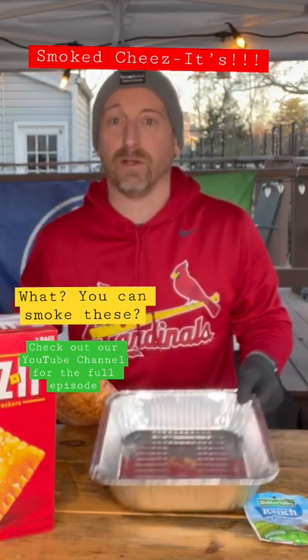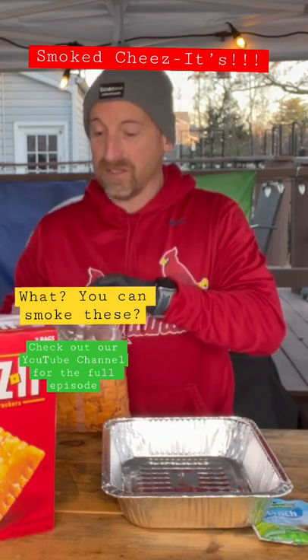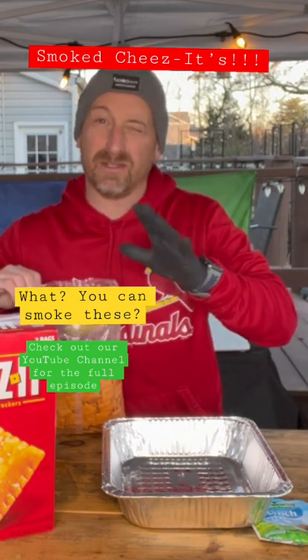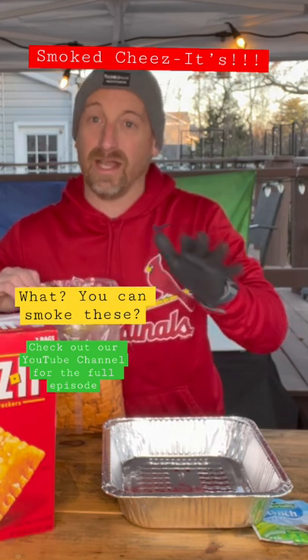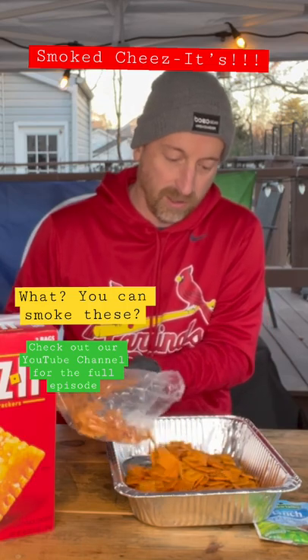I'm going to start with an aluminum pan. Only a few ingredients for this recipe. You just have the small box of Cheez-Its — I think it's about 13 to 14 ounces. That whole box is what you need, so I'm going to have about the equivalent of that in this pan as well.